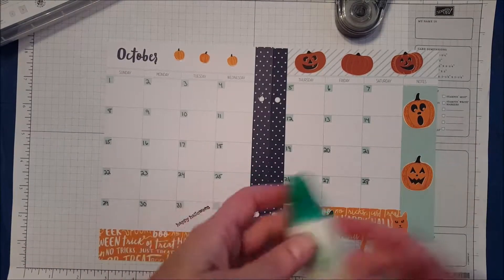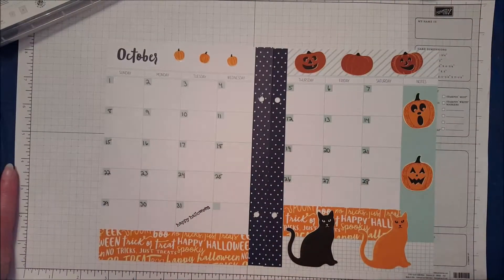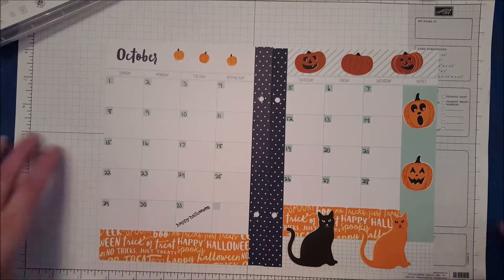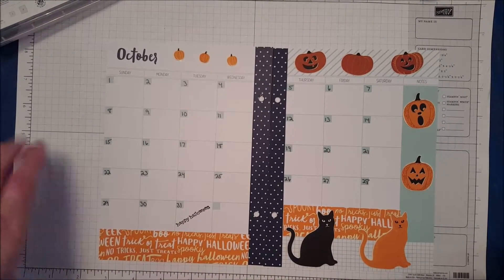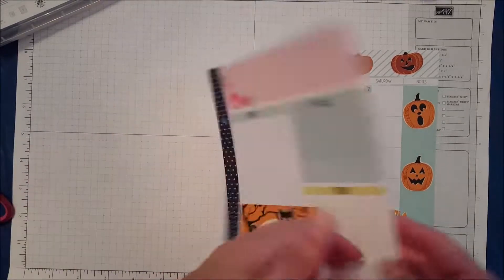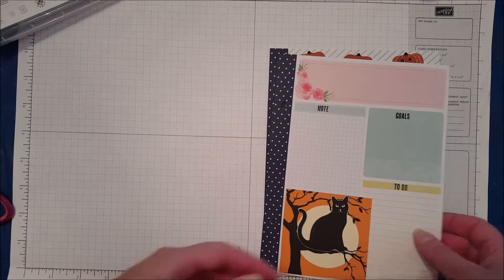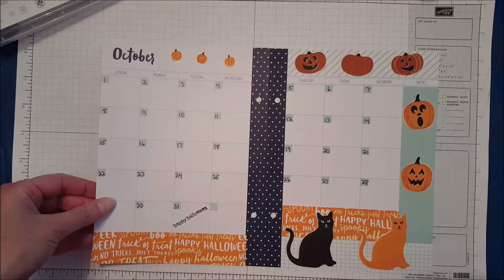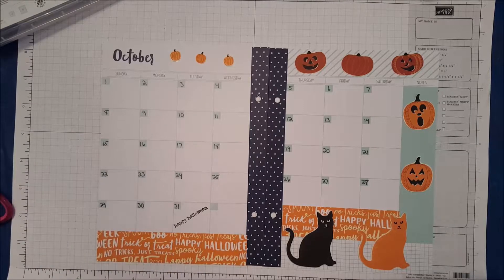And there he is right there. So we're going to put a little bit of adhesive on here and he's going to go right there — piece of cake! You don't have to have stamps to be able to decorate your planners. This was completely done using Designer Series Paper, except for the Happy Halloween stamp and the Tabs for Everything stamp set. I know we're already into October and I'm putting this video out, so I'm going to get the November page video out before the end of this month — so be watching for it! Thanks for stopping by.